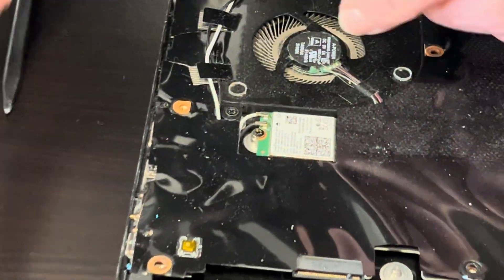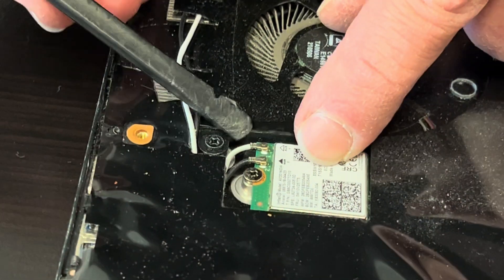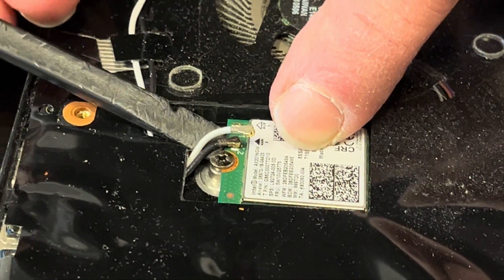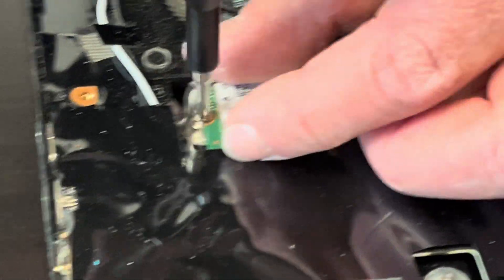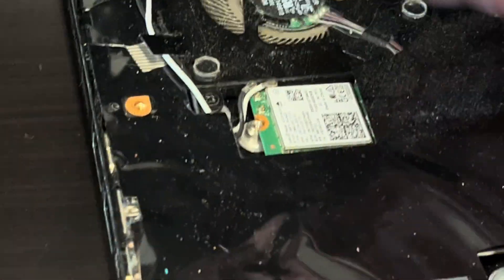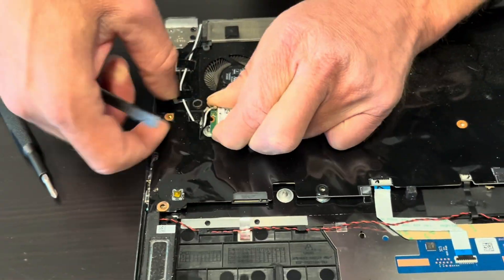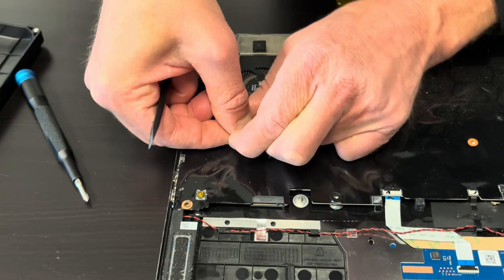Here we have the Wi-Fi card, so let's disconnect the antenna wires. Now we can take out one screw, and this is how you can replace your Wi-Fi card. Here somewhere should be the part number.